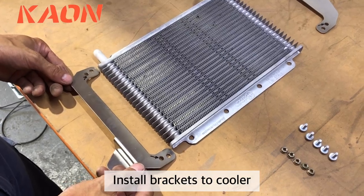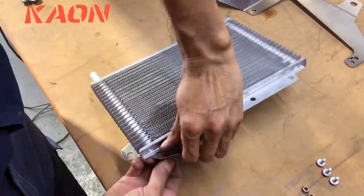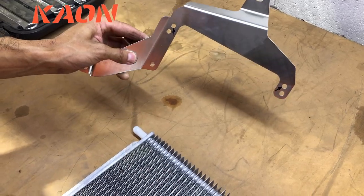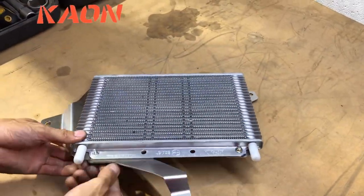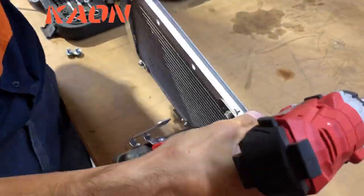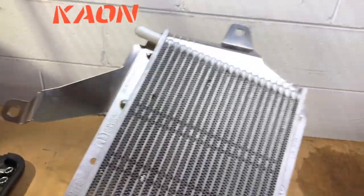First step is to install the brackets to the cooler. The bottom bracket goes on the bottom and the top bracket goes with the main attachment off to the left. Once you've installed the brackets they should look like this, with the small tab coming off the bottom, the large tab at the top and off to the left-hand side — the bracket sits on the back of the cooler.